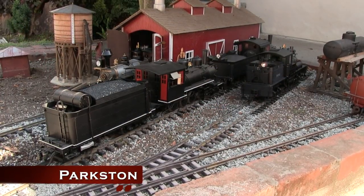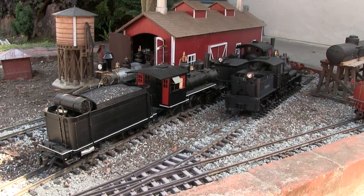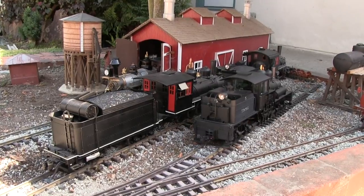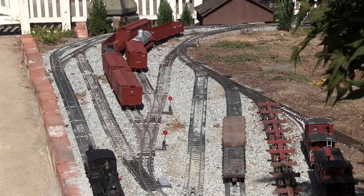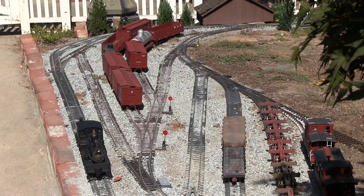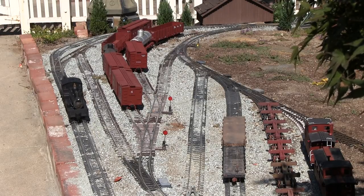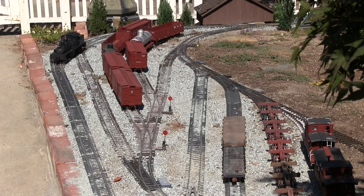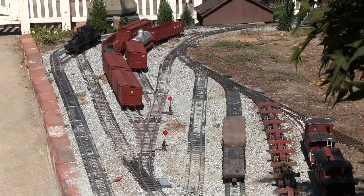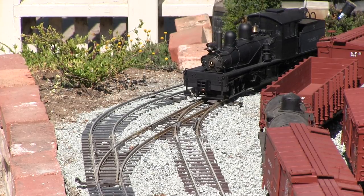The first step is to pull engine number five, which is actually Dan's two-truck Shay, out of the engine service facility to go start switching cars in the Parkston freight yard. This was Dan's first large-scale locomotive — a Bachmann two-truck Shay he got in 1997. He's done a lot of repairs and modifications on it, and recently converted it to battery power with an AirWire receiver and a Luxound 4.0 XL decoder. It looks, sounds, and runs pretty well. He also changed the headlights from the originals to Ozark Miniatures headlights lit with LEDs.